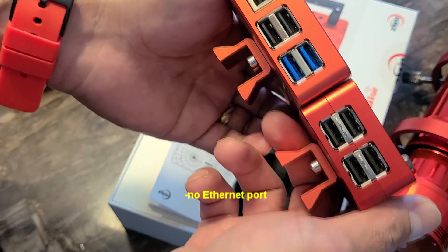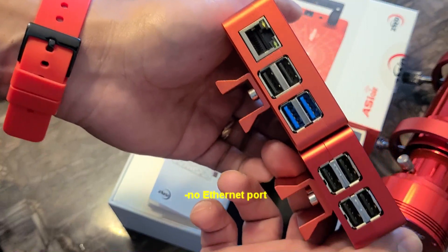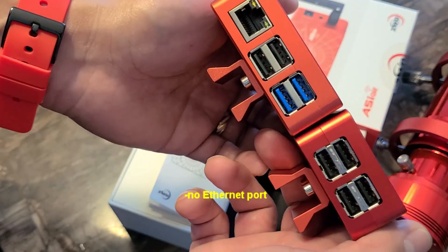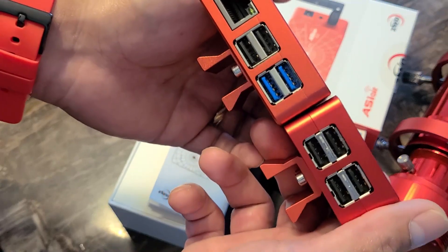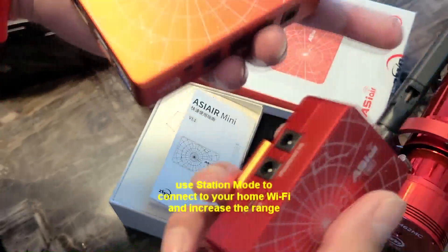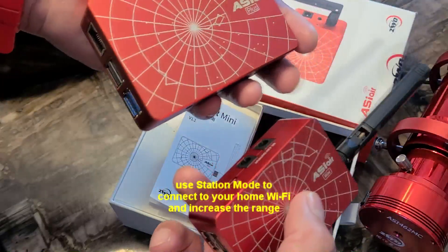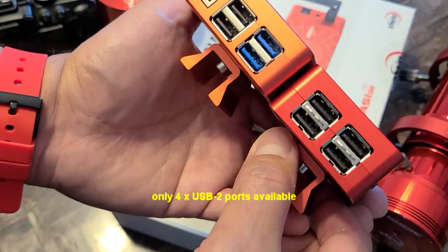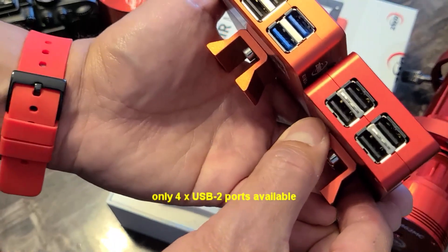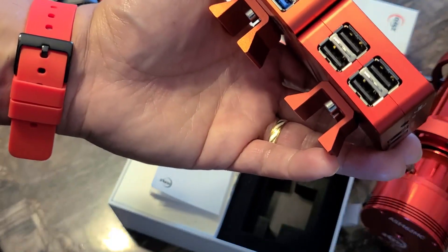The Mini does not have an ethernet port, so you cannot plug in a Wi-Fi extender, but you can always use the antenna or use station mode to connect the Mini to your home network. One thing you will also notice is that the Mini does not have USB 3 — I'll get back to that later.